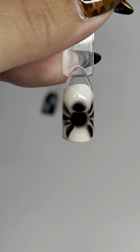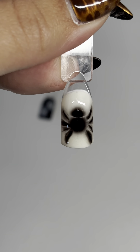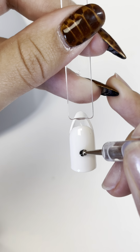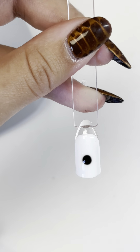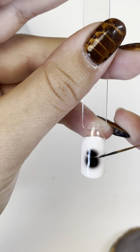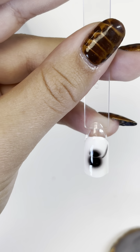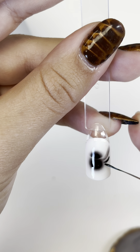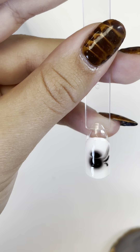The third design is a spider. Go in with a white gel polish base and cure that, then do the blooming gel layer. Take a dotting tool, make a big circle and then a smaller circle. Cure that so it doesn't spread too much, then do another thin layer of blooming gel and paint one half of the legs.